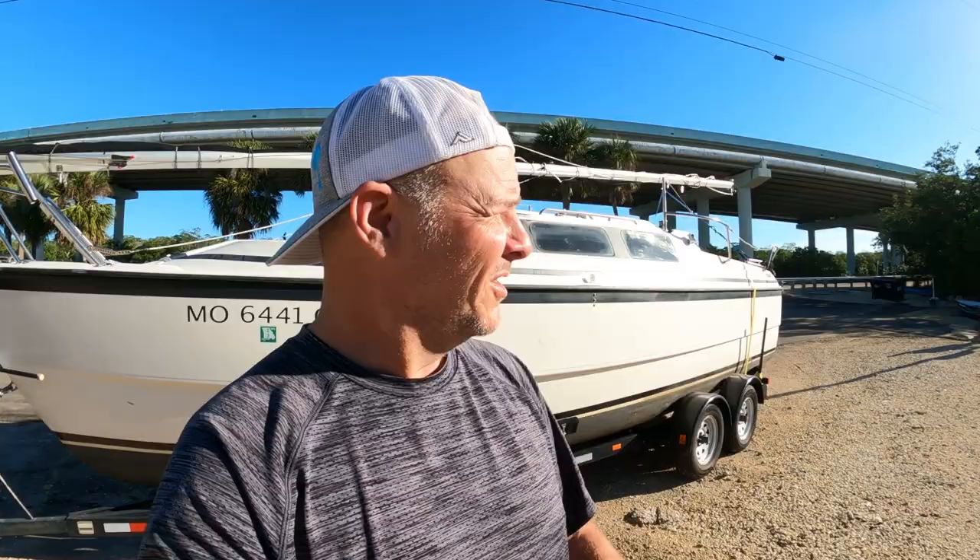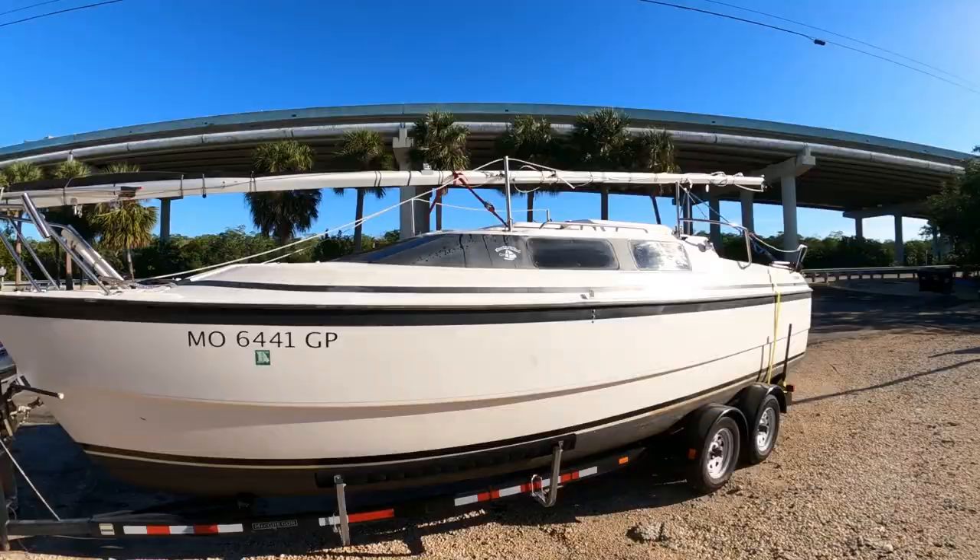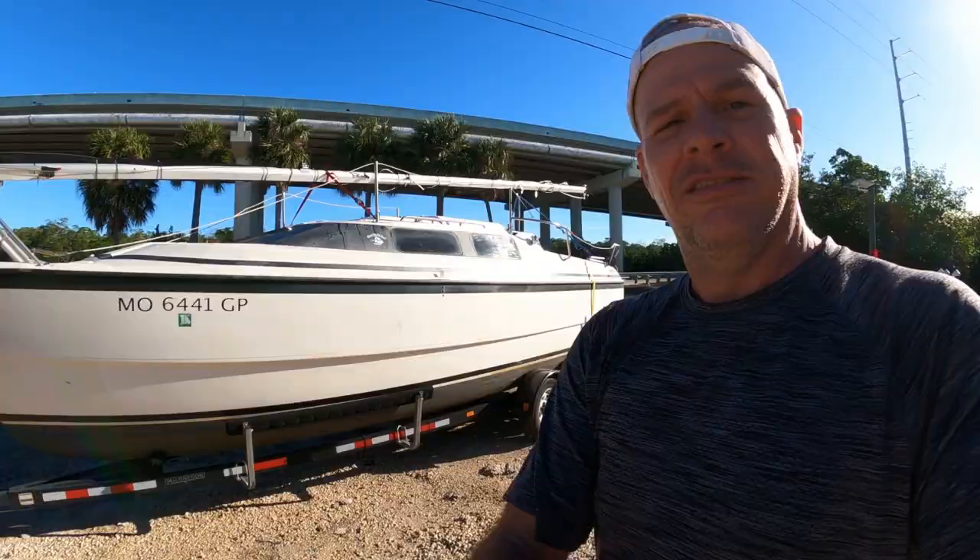Today we finally made it to Florida with the McGregor 26. We're at Gilbert's Resort. Parking is way over there, we got our launch here, and power lines over there, so we gotta take this spot to put up the mast.